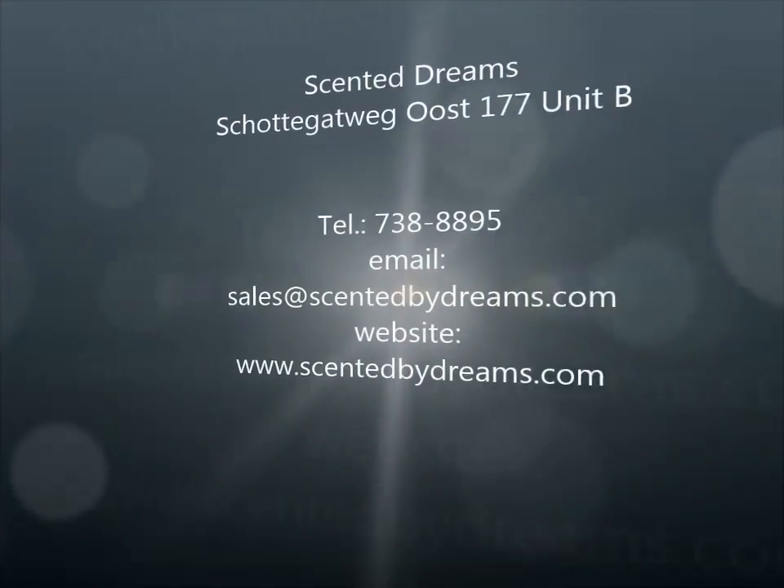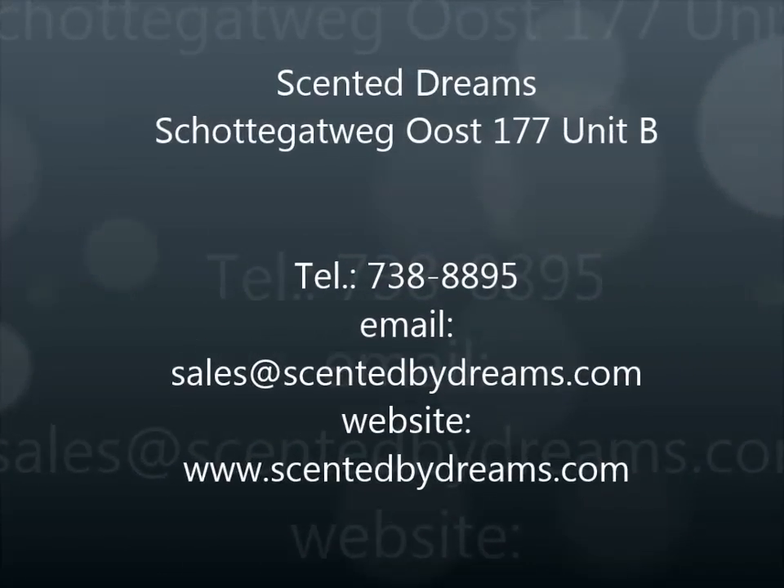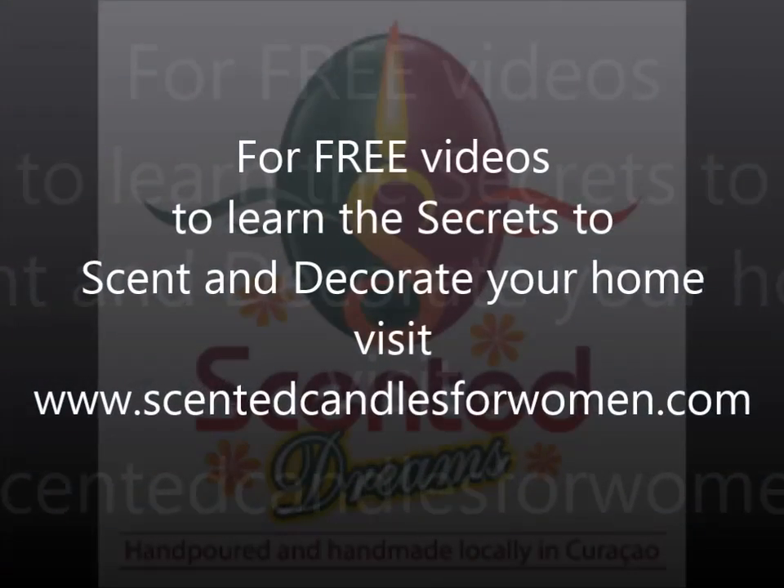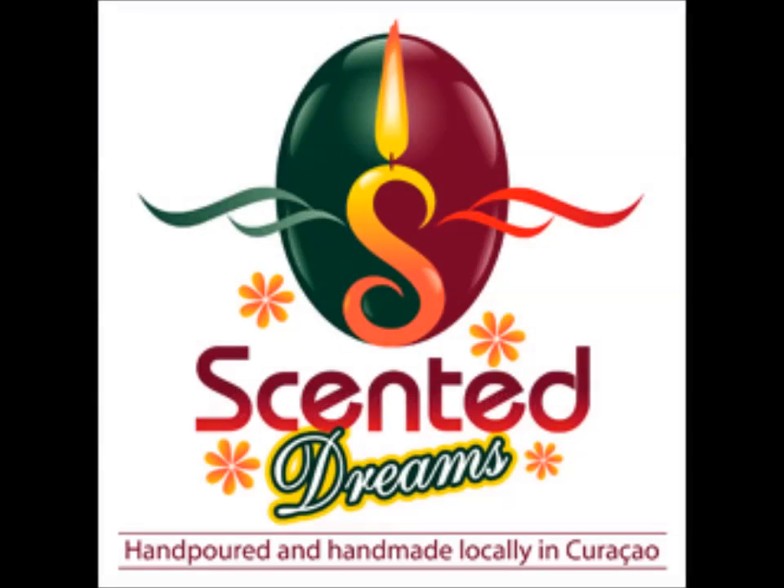Now, what you have to do next is, if you still can't make up your mind, or you forgot about the other items that were sent to you previously, just go back in your email, play that video, and then you can see those items that we have already shown you. So, I hope you can make a choice, and I hope to see you here at our Scented Dreams store. Thanks for watching today's video. Bye-bye.